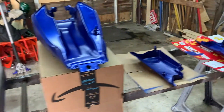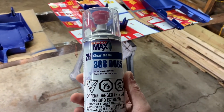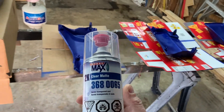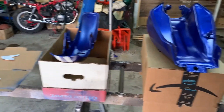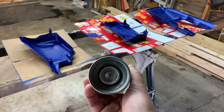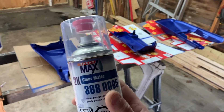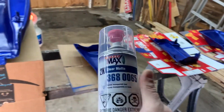Clear coat time. I got pretty much everything I want to clear coat out here. I was going to go with a matte finish — thinking matte or gloss — but thinking I'll go matte. This is some special kind of stuff; you pop the bottom with this red thing, shake it up more, and it's supposed to be really good clear coat.